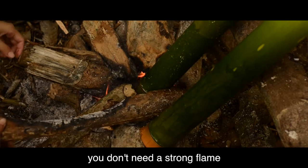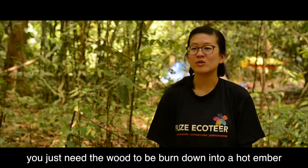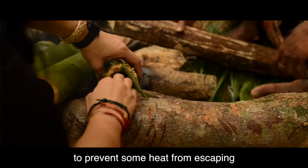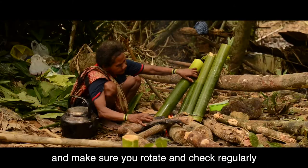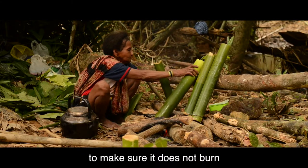To cook your bamboo, you don't need a strong flame. You just need the wood to be burned down into hot embers. Once your food is ready, find something to plug on the top of the bamboo to prevent heat from escaping. Once your food and bamboo is ready, put it on the fire and make sure you rotate and check regularly.